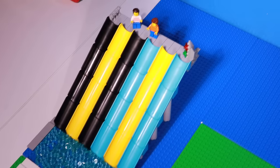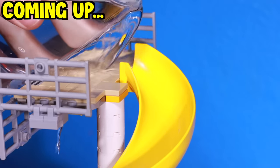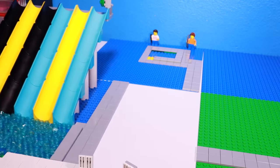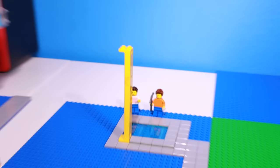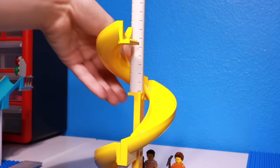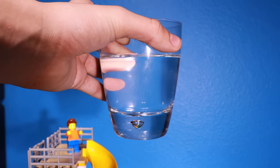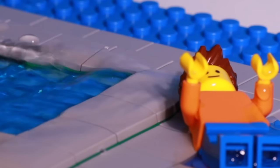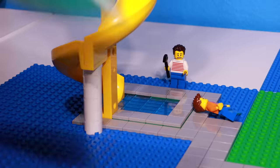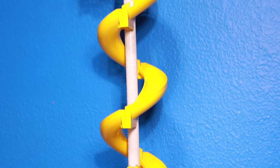It's time for our third attraction, which is going to be right behind the racing water slides - a very, very tall spiral water slide. I'll also be testing real water in it. I'm going to move the racing slides out of the way for now. I laid out the pool at the bottom using transparent blue tile pieces, then built the support beam extra tall. I attached all the spiral water slide pieces together and added a platform on top. But when I poured real water on the slide, it didn't really work and I had water all over my table. So I'll stick with transparent blue studs. I added some trees and plants around it, and now our third attraction, the spiral water slide, is done.